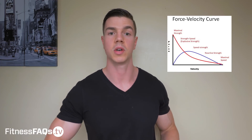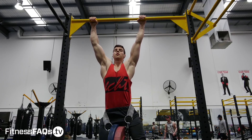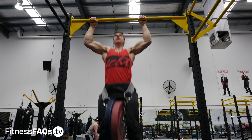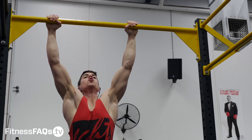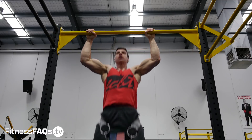Power equals force times velocity. In conventional training we're doing strength sets, trying to maximize force production, which is fantastic — you need to train in a specific way to get stronger. But you can't always train at such a high intensity focusing on force production. If you're truly at high intensity with high force production, your speed of movement will be slow — think of a very heavy set of five on chin-ups where you can barely struggle through it.